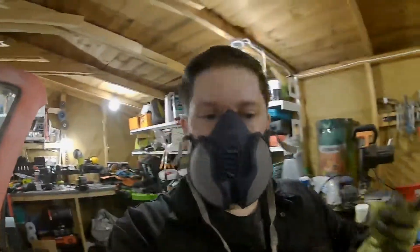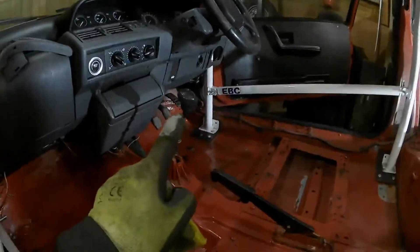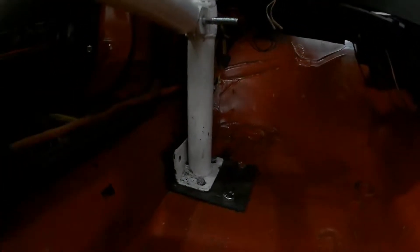In the roll cage, those extra three plates that we needed for the inside — I've actually got them all finished now. We've got that one done, that one, this one down here, and this one just here on the back wall. So yeah, they're all done.